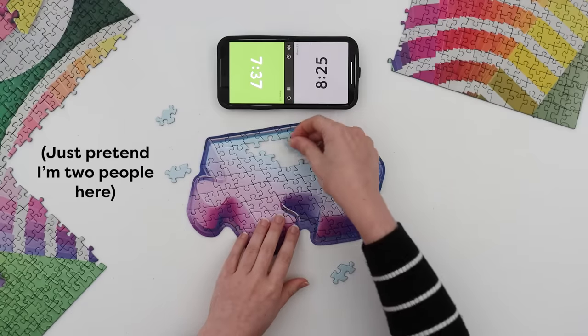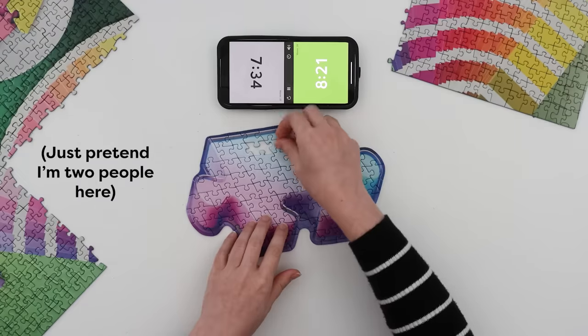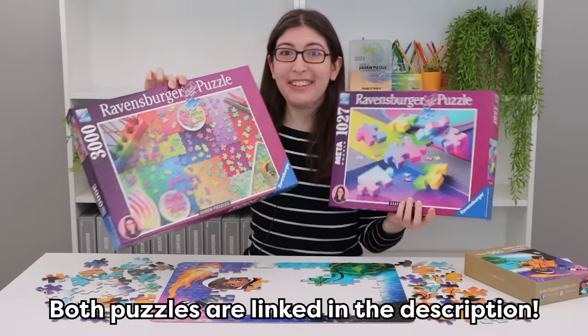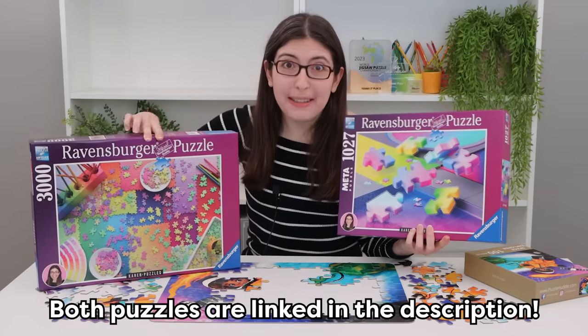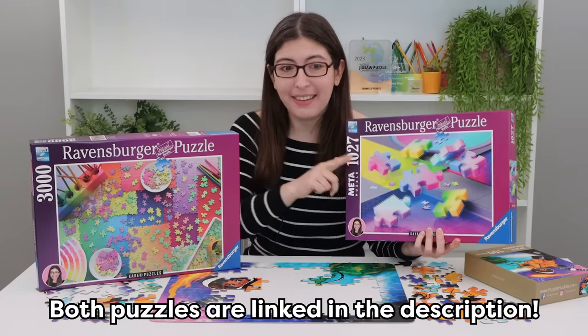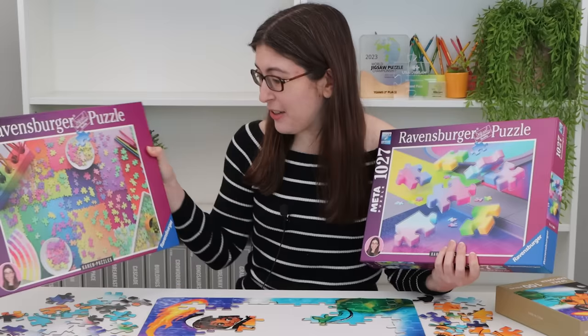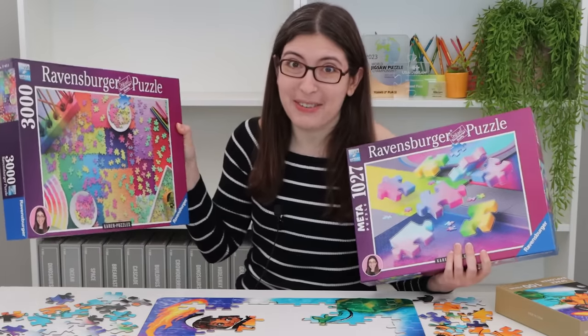The edges don't fully lock together so it might be a little tricky, but I think you could do it. And if you're still looking for a Christmas gift for a puzzler in your life, both of my puzzles are available on Amazon right now with two-day shipping, so you still have time before Christmas.